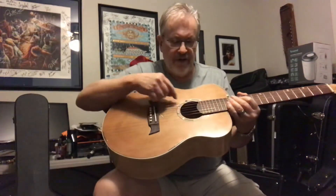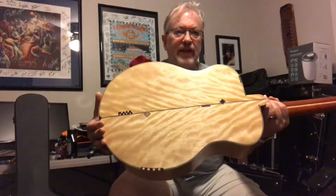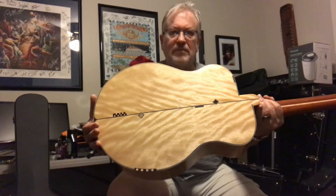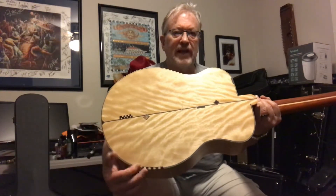This probably won't do it justice, but you can see the cedar top — all solid wood, sides bent by hand, inlay around the edge, around the binding, inlay around the sound hole front and back. Look at the grain on that wood — really, really unbelievable. The inlays are all laid in by hand.